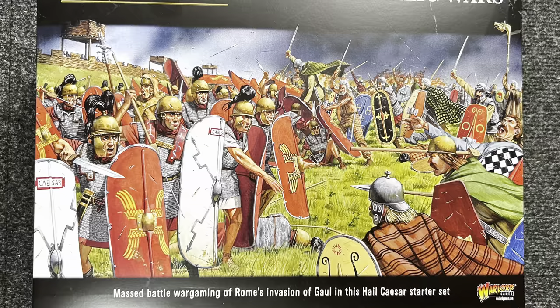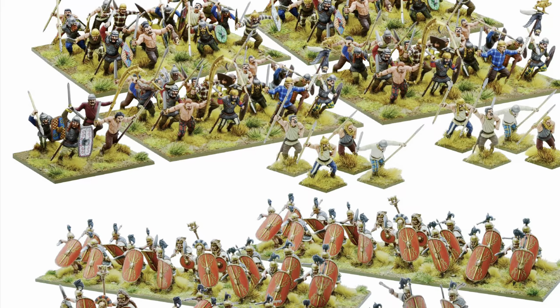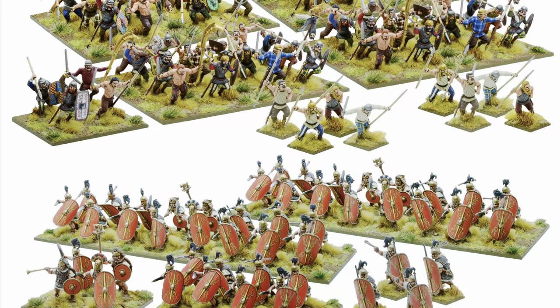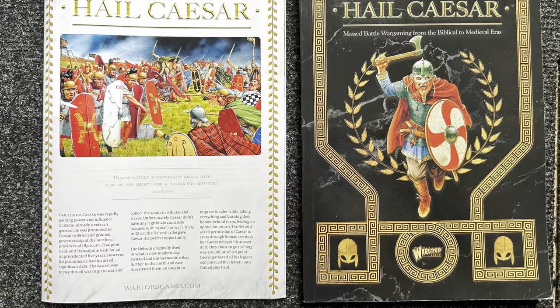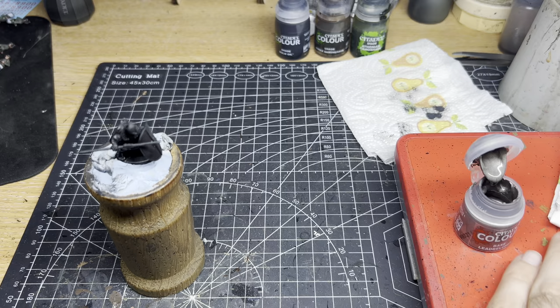Hello everyone and welcome to No Man's Land Studio. My name is Matt and today we are going to be painting a 28mm Roman miniature from the Hail Caesar Gallic Wars starter set from Warlord Games. This box set comes with 48 late Republican Roman infantry and 80 Gallic infantry as well as some high quality supplements to get you started. In this video we're going to paint one of the Roman figures holding a pilum, a type of javelin used by the Romans known for its distinctive design and effectiveness in battle.